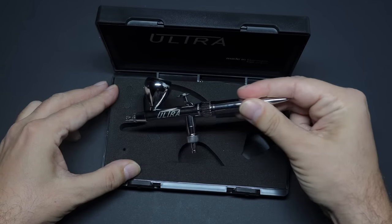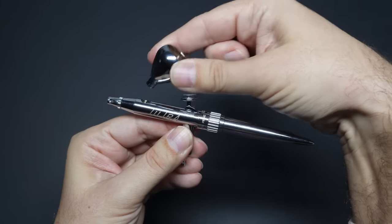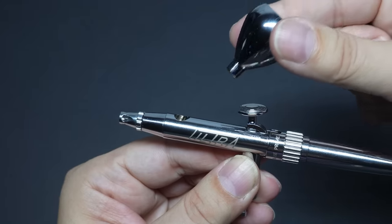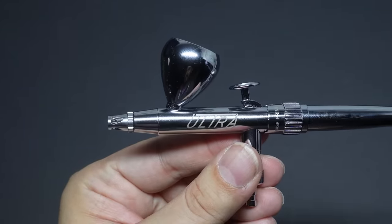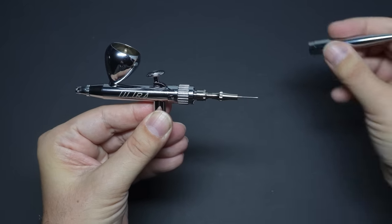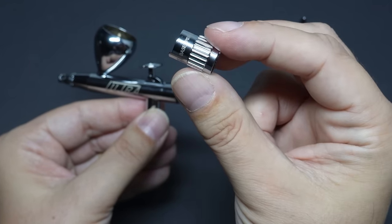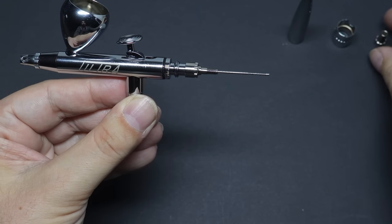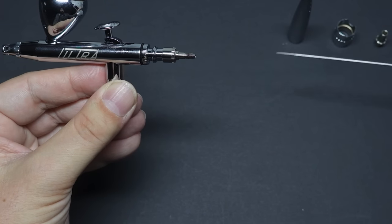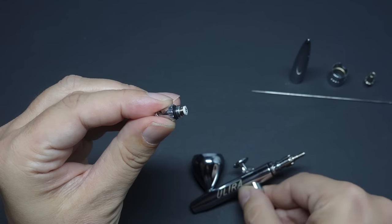Let's start with taking this thing apart and putting it back together — something you might occasionally need to do for a deep clean. One big difference is the cup has been redesigned to slot into the top of the airbrush, thanks to a longer tube on the bottom. It just pulls out and pushes in, making both the cup and brush way easier to clean. No screw threads to clean, no ramming a cleaning brush down a hole. The back end screws off, and this magic collar just slides off. Unscrew the needle collar and carefully slide out the needle, then unscrew the nozzle cap — the nozzle just sits inside, just like their other airbrushes.